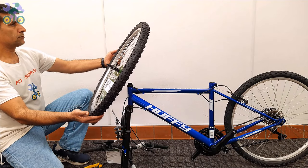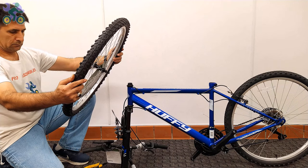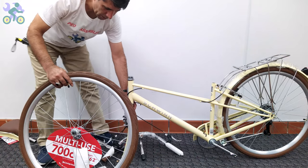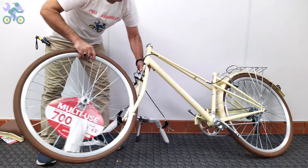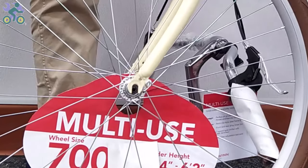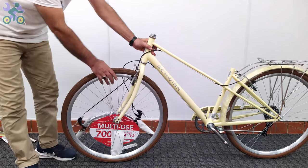Check the tire and if available, find the direction of rotation indicated on the tire. Lift the bike frame and place the wheel axle in the fork, then open the kickstand. You will notice that the bike is stable, although it's best to always keep one hand on the bike just to be sure.